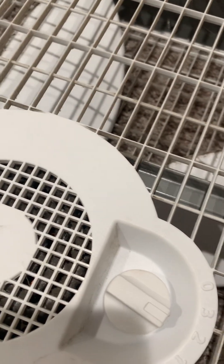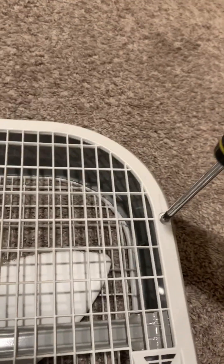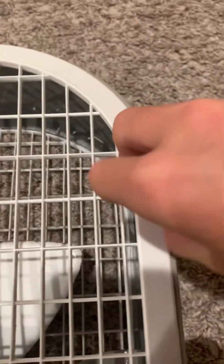This is actually a lot easier than I thought it would be. It doesn't look like it's gonna be too difficult. It's literally just... one, two, three, four, five, six screws. It's only six screws, so it's not terrible.